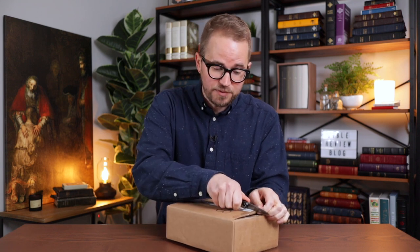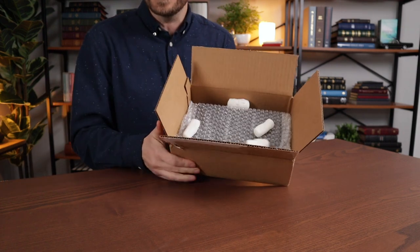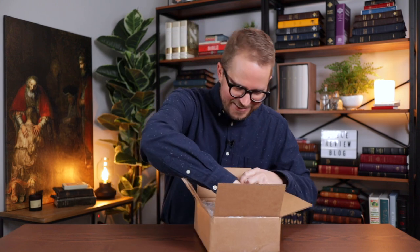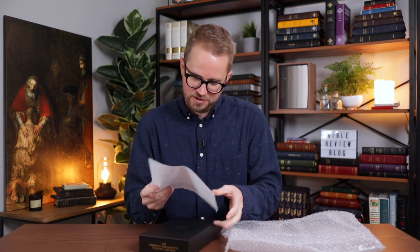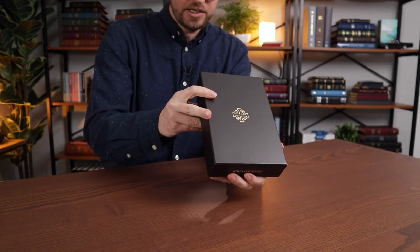I didn't get it in the Full Yap, even though I really like Schuyler's Full Yap Bibles. I got it in the Standard Yap because the price difference was significantly more expensive to order the Full Yap Edition. So I decided just to get the Standard Yap Edition. But I love this little box that it comes in — this box has literally five peanuts in it. I'm going to take this and throw it, and all of the peanuts just fell out of the box. But very, very safely packaged up in here, although it is kind of funny that they put five peanuts in there. There's my receipt, the pre-order. You do get a pre-order discount with Schuyler, usually about ten bucks if you pre-order the Bible before it shows up in their warehouse. So here is a lovely clamshell box.